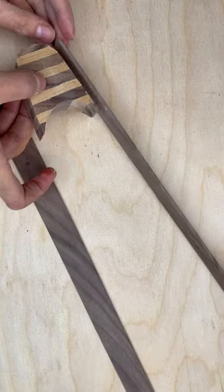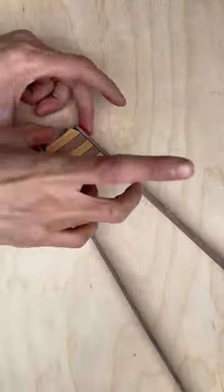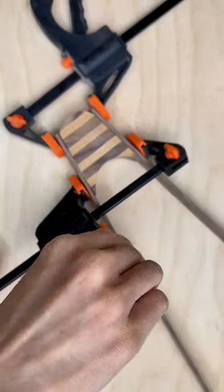After cutting the wood blocks into long strips, I use waterproof wood glue to stick them together. After sanding it down, I finished it off with cutting board oil.